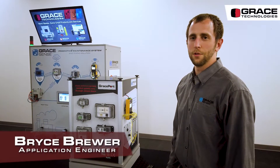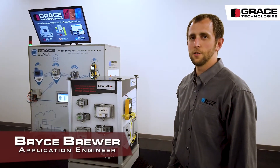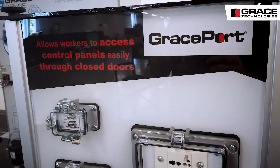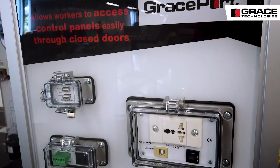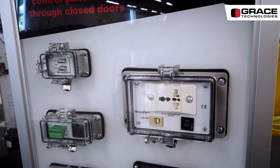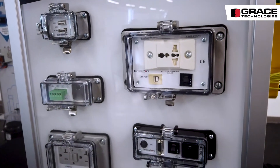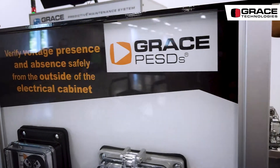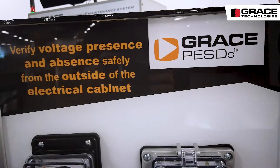Hello, I'm Bryce Brewer with Grace Technologies, here to talk to you today about our GraceSense predictive maintenance system. You probably know us from our GracePorts, which are panel interface connectors to program devices inside the panel safely with the door closed. You might also know us from our Grace PESDs, which stands for permanent electrical safety devices.